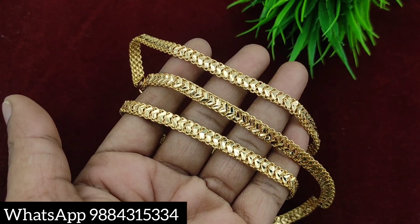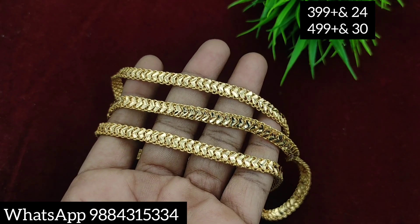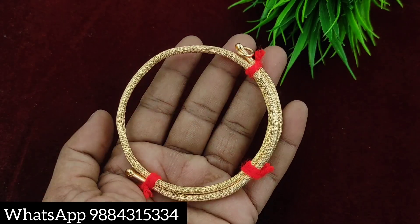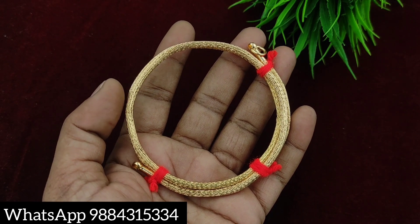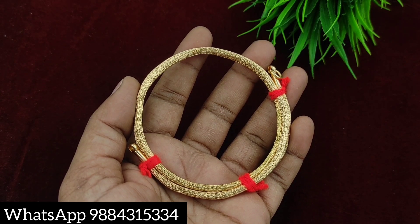This is always a fast-moving model. You can book the ready stock model. This is a new model — it's a great rope chain at 450 rupees plus shipping. This is always a fast-moving model. If you want to book, you can send your WhatsApp number. You can find the number on the screen.